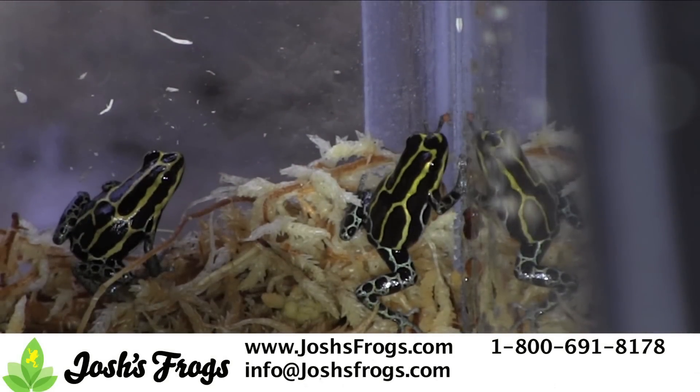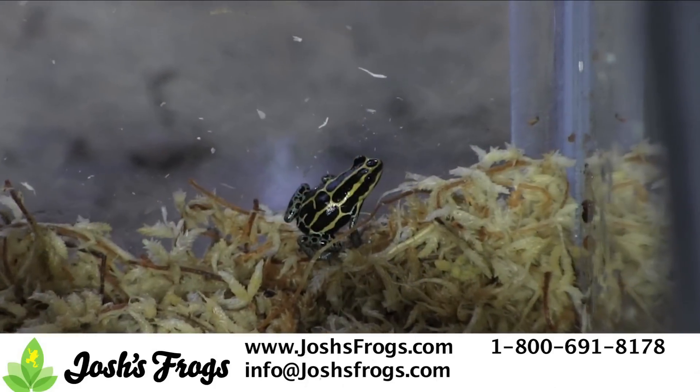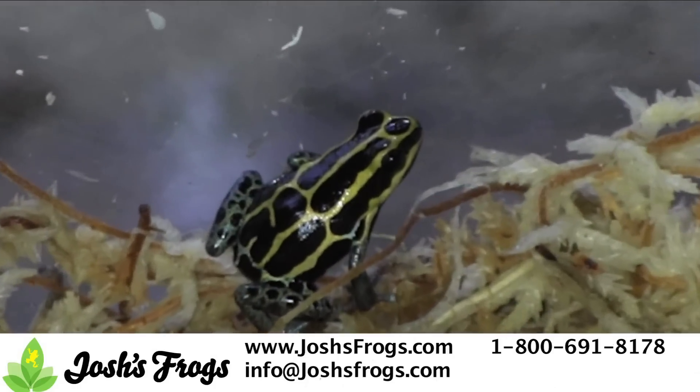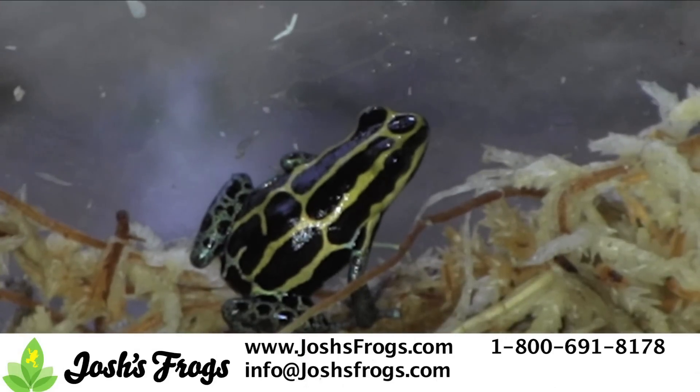Lastly, make sure to separate your breeders when needed. Adult dart frogs, especially females, can use an occasional break from breeding. If cycling does not completely stop breeding activity, remove the adult male frog from your vivarium and give both inhabitants a rest for a couple months.